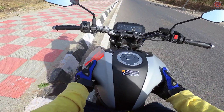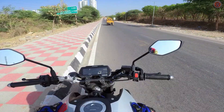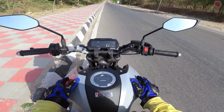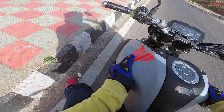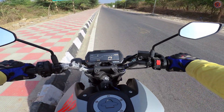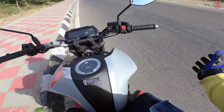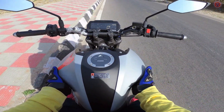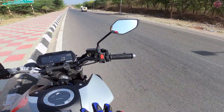No complaints regarding build quality — it seems quite well built compared to the FZ, which had some tank fitting issues. The MT-15 is well built and you can grab the tank confidently at high speed. Regarding vibrations, I felt a little buzzing in the area where you place your legs near the tank, but apart from that, nothing significant.